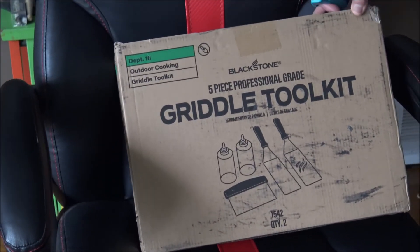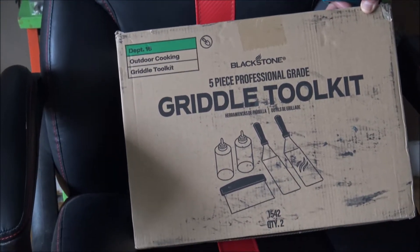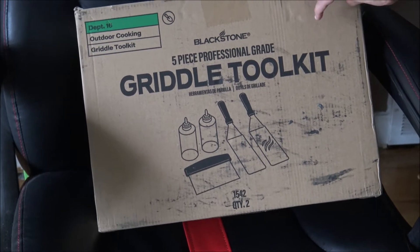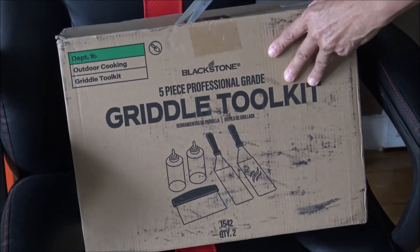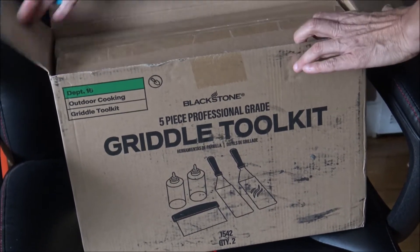Hello, we're doing an unboxing today for the Blackstone griddle that I ordered. So we decided to get the griddle tool kit, and here it is. This was $20 on Amazon, and we're going to unbox it right now. Let's see what we have.